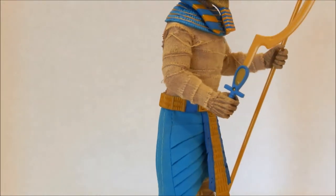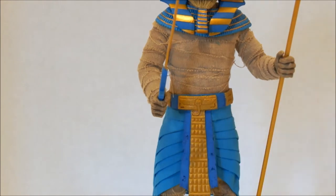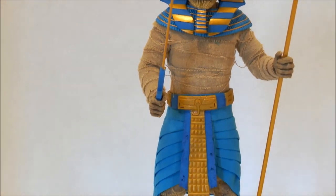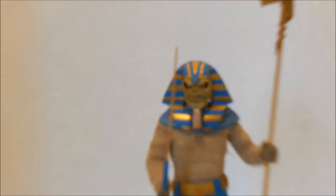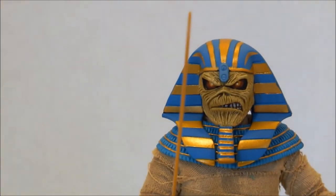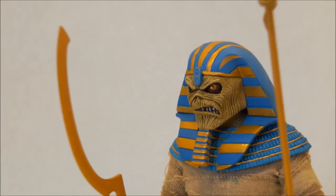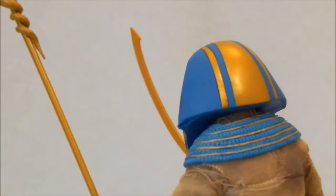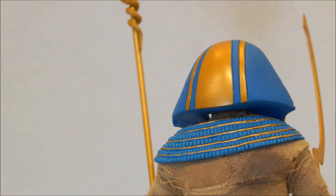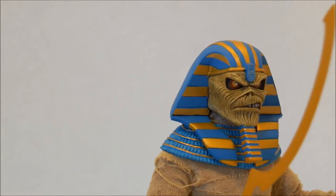I don't know what the top bit is made out of, but I think it might be a sort of hard plastic — that is what it feels like. He has a very, very nicely sculpted head — the standard sort of pissed-off Eddie look. And they have weathered the bandages so they are not just a solid colour.